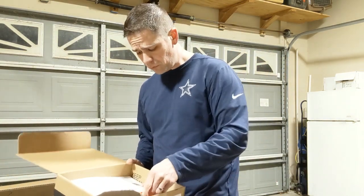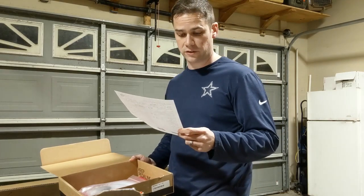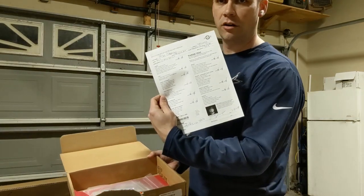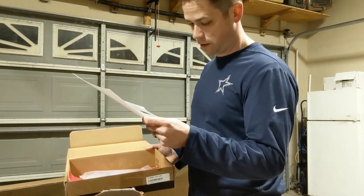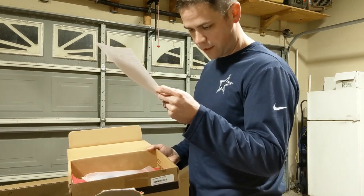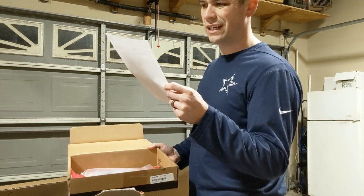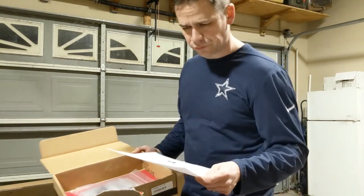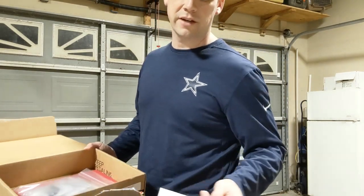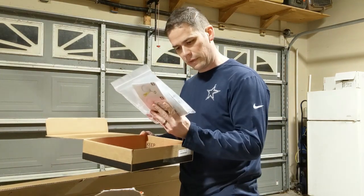When you get a bike from Jensen, they build them in-house and have a mechanic go over a build sheet to make sure everything is good to go — it's actually signed off here. This one is a 2019 Evil Offering GX. I went with the GX model and didn't see a lot of benefit in paying the extra money for the X01 stuff, so I skipped that.